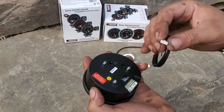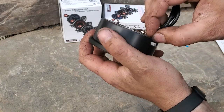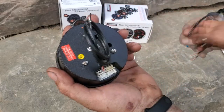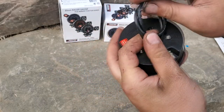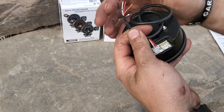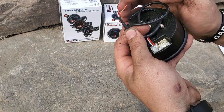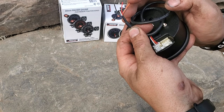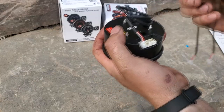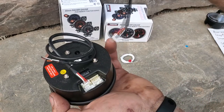We're gonna install the tachometer from Pro Sport. Start off with your power harness — that's gonna go into either one of these ports here, you just press it in until it clicks. On there you have orange, red, white, and black. Black is ground, white is your switched 12 volts, red is constant 12 volts, and orange is your dimmer switch. Hook those up accordingly — it's gonna be different per car.